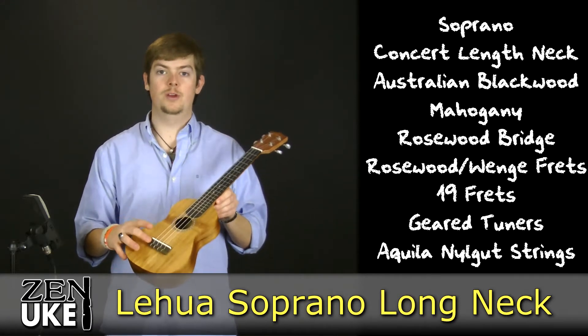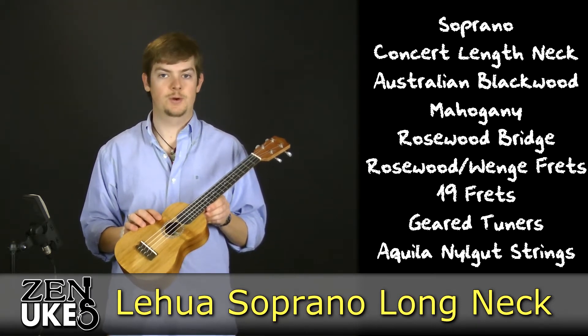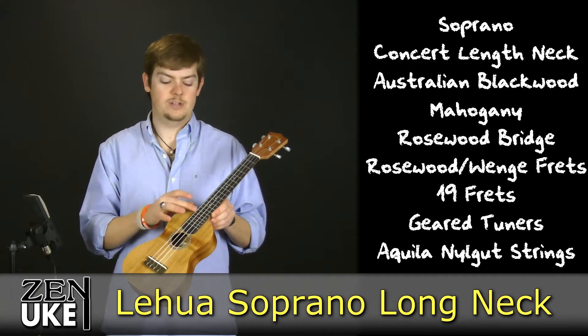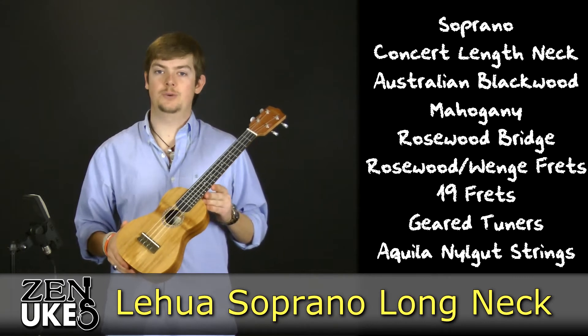It has a rosewood bridge, and its fretboard is either made of rosewood or wenge, depending on availability from the manufacturer. It has a total of 19 frets — 15 from the nut to the top of the body, with an additional four frets from the top of the body to the sound hole. It has geared tuners, and it comes strung with Aquila Nylgut strings.